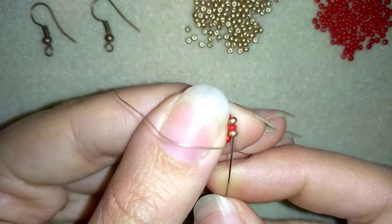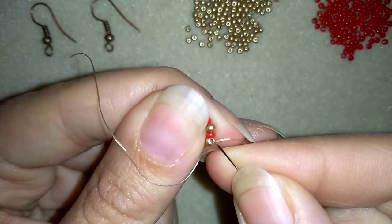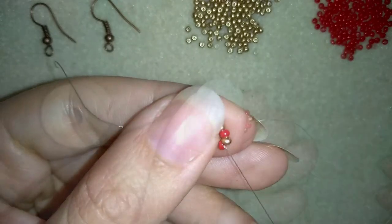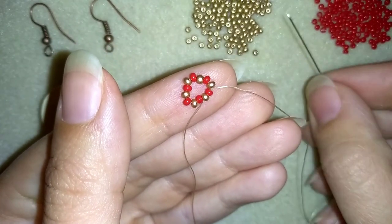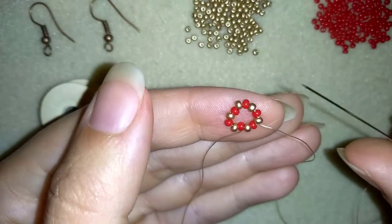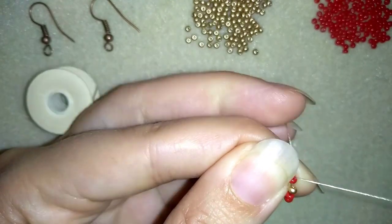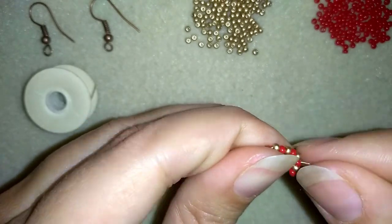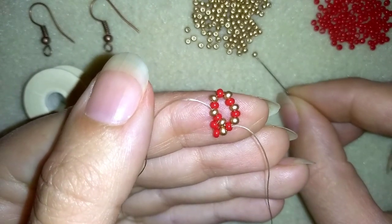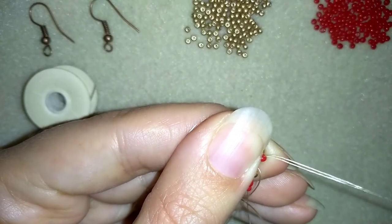Now my goal is to exit out of a red bead. In my next step I'm taking 2 red beads and 1 golden - I'm skipping this golden bead here and going into the following red bead and pulling. Then I'm taking again 2 red beads and 1 golden, skipping the next golden, and pulling.